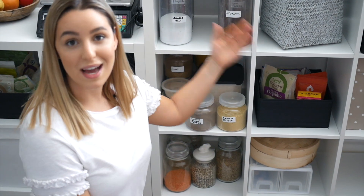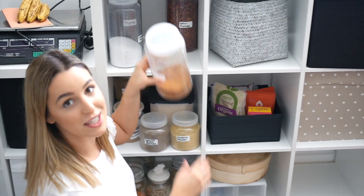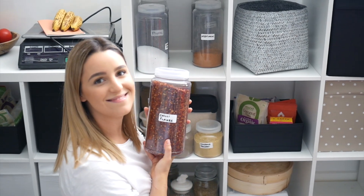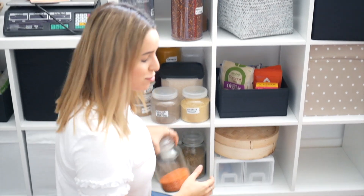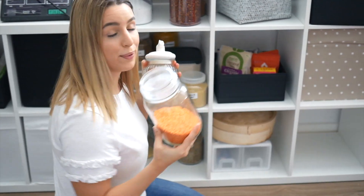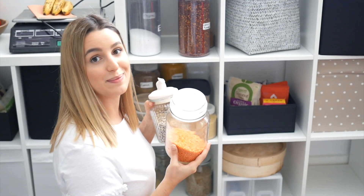I actually have even more spice over here for when those run out — this is how much I love my chili flakes, they're my favorite. My grains like lentils, quinoa, couscous — anything like that I put in jars and store because they last forever, so don't be afraid to buy a big packet and store them in your cupboard.